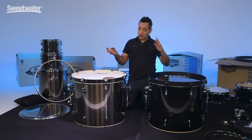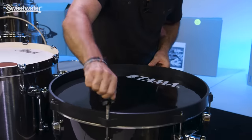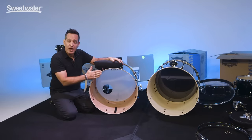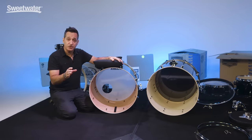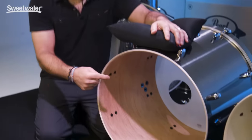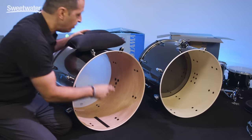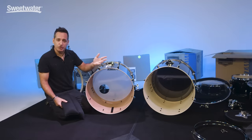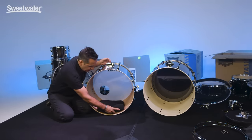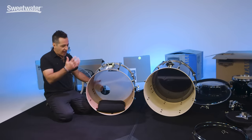Quickly, before we put the batter side head on both of these kick drums, I want to point out a couple of small differences. The Pearl drum comes with a hole in the resonant head and they also give you a pillow if you choose to use it. There's a little piece of velcro strip on the bottom, and the other side of the velcro is on the pillow — this would be the time to put the pillow in rather than having to stuff it through the hole after you put both heads on.